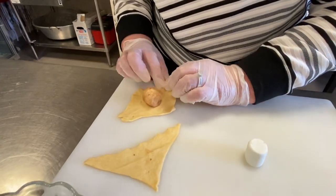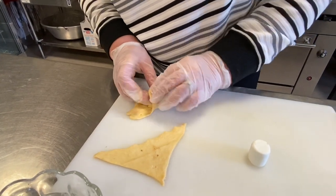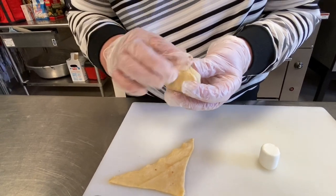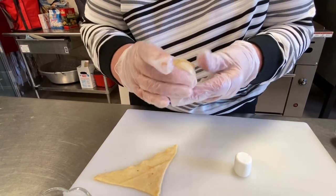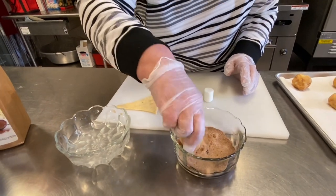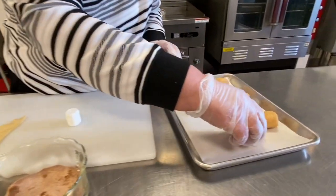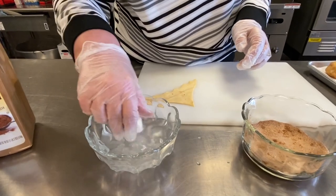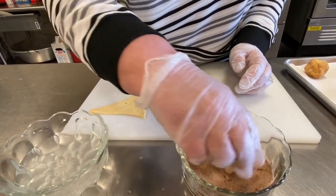Then we wrap the dough around the marshmallow and pinch it really good. And if you would like more sugar and cinnamon, you can roll it back into your cinnamon and sugar mixture and put it on your baking sheet. For baking purposes, just follow the directions on the package of your crescent rolls.